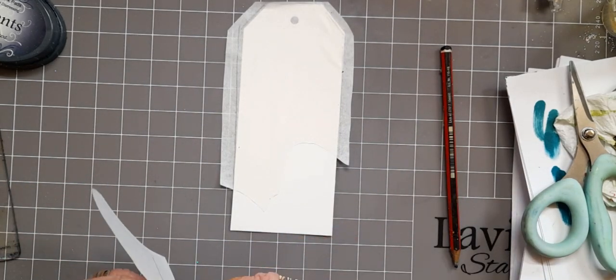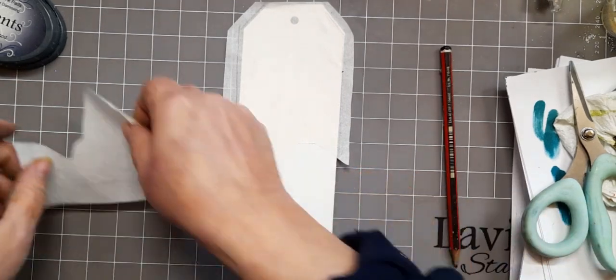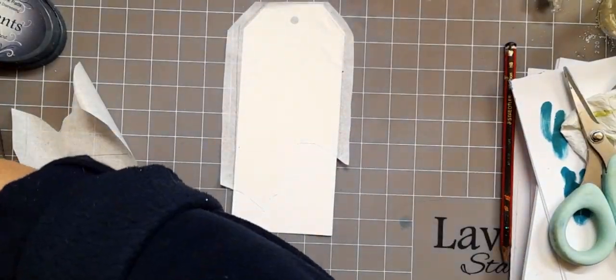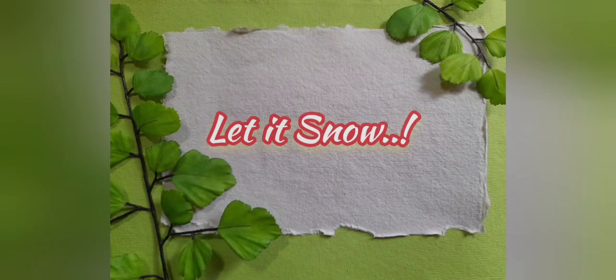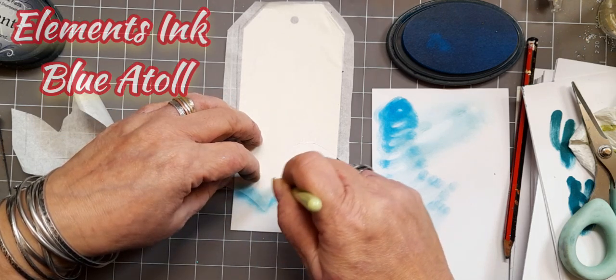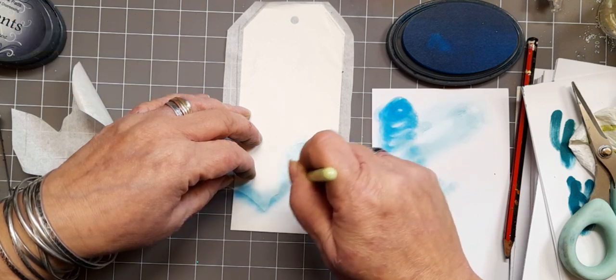Am I going to stick this down? No, I'm not — I did wonder! So I've got my size three stencil brush and some Blue Atoll ink, and I'm going to say let it snow — although it's quite cold when it does. So we're just going to do a tiny little bit of blending along the top with Elements Ink Blue Atoll on our snowdrift.